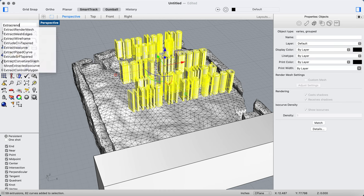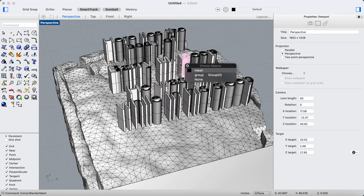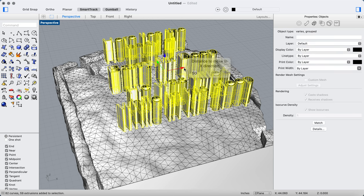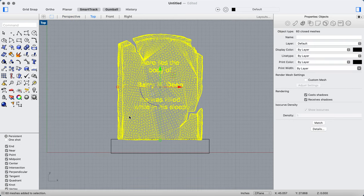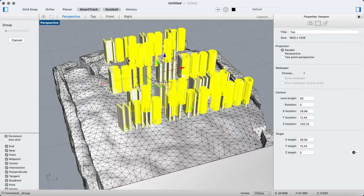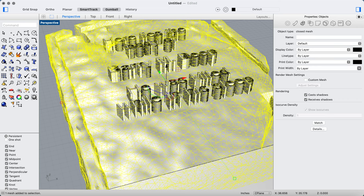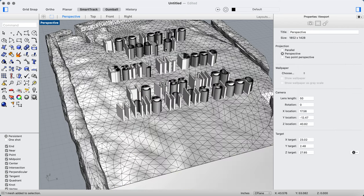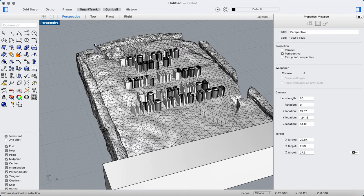The text is now turned into a render mesh, but it's still grouped — which is exactly why I grouped it earlier. I'll select that render mesh, deselect the tombstone, and group my render mesh text. Then I'll move it back up 5 units. Now I'm ready to delete the original NURBS and run the mesh boolean command.